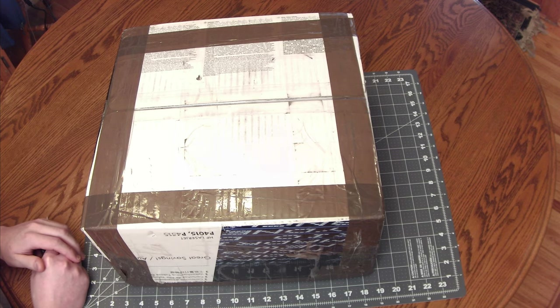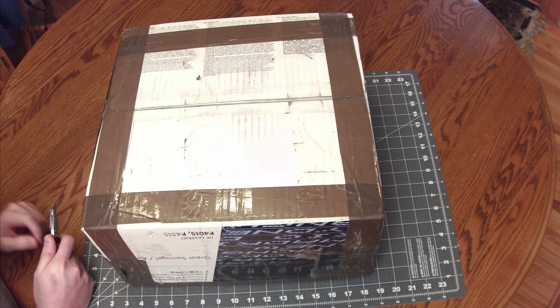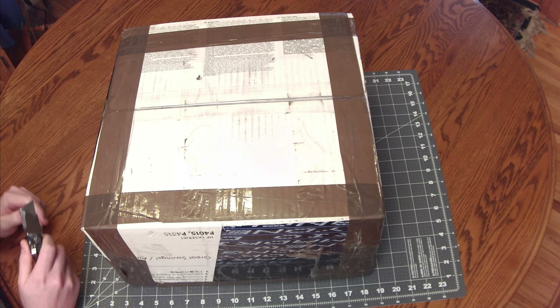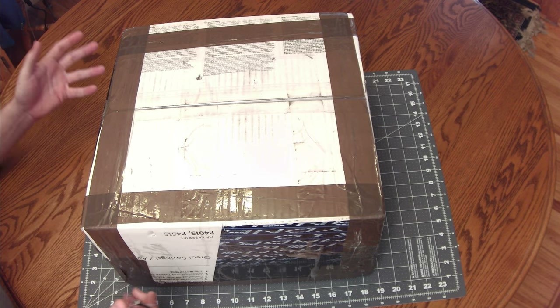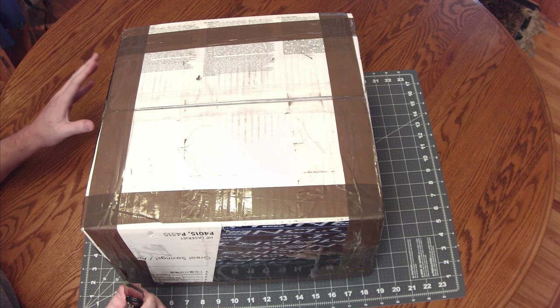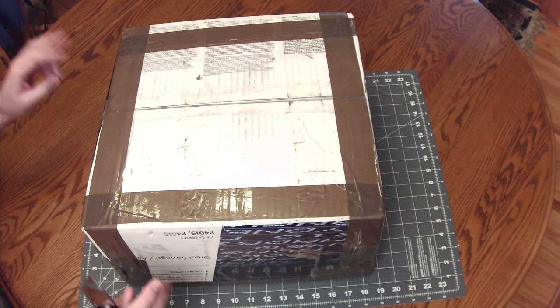Today we are opening something I am very excited about. I've been looking for one of these for a very long time. It's apparently much larger than I thought it was going to be. What's supposed to be in this box is a Data Precision 5 Nixie tube 2430 digital multimeter.